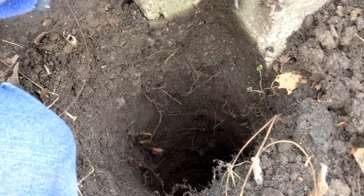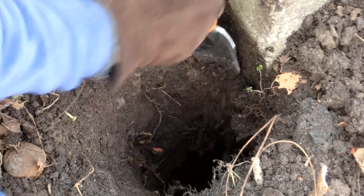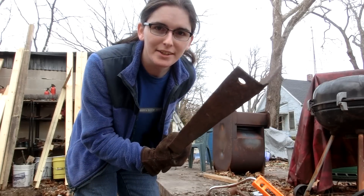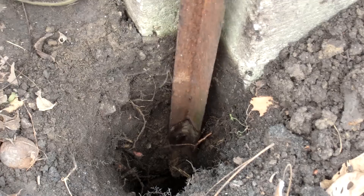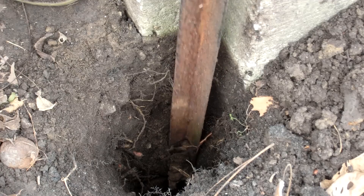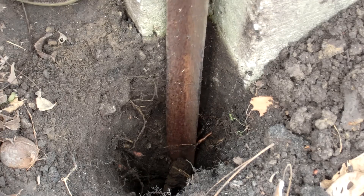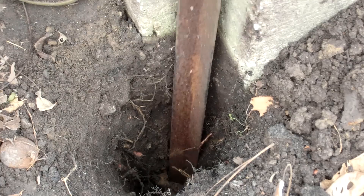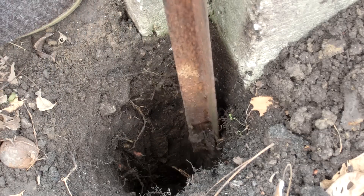I'd like for the 2x4 to sit in this groove right here, so I'm just going to start knocking it in there. Oh my god — angle iron! Angle iron. This is the best idea I've had all week. It's perfect. Perfectly square. Well, mostly at least — good enough square.